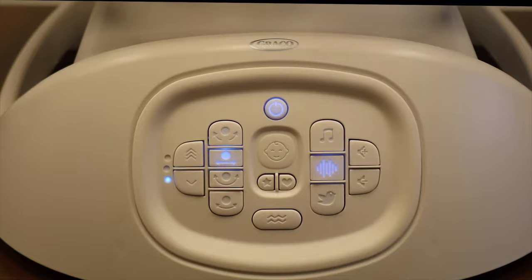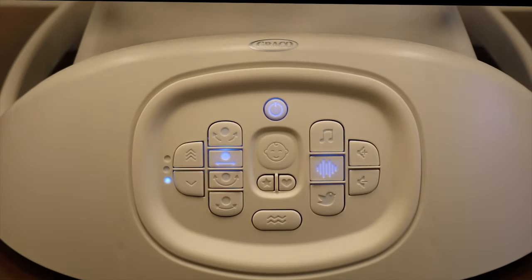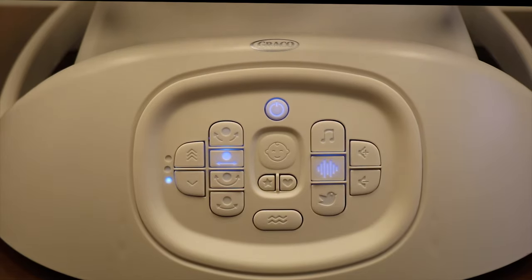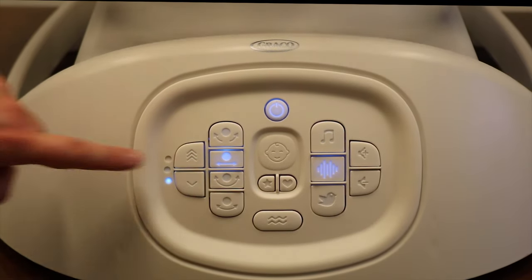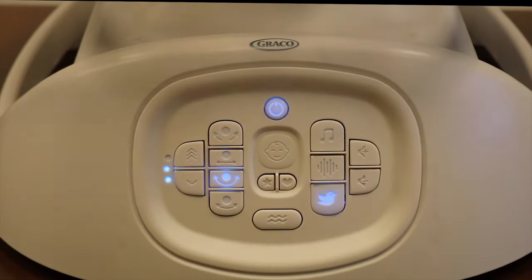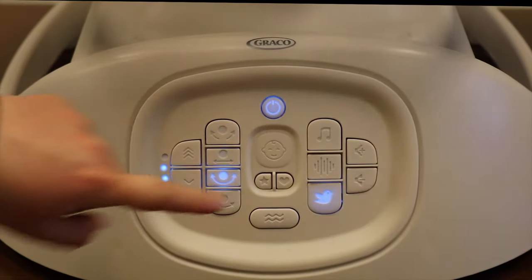Parents mode is a cry detection setting that allows you to save the combination of soothing options you think works best for your baby. To save these settings, you would first manually adjust the settings to what your baby enjoys, and then hold the heart button until it flashes blue for about 5 seconds.